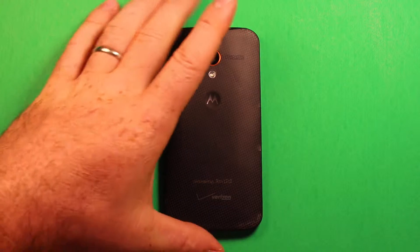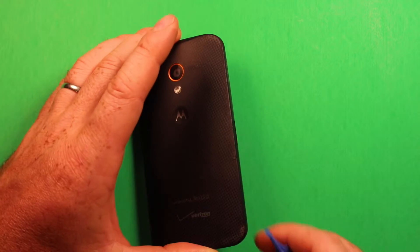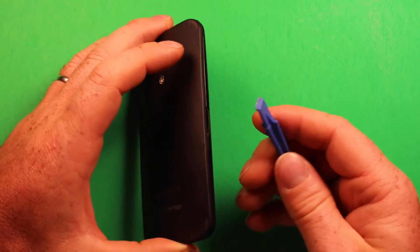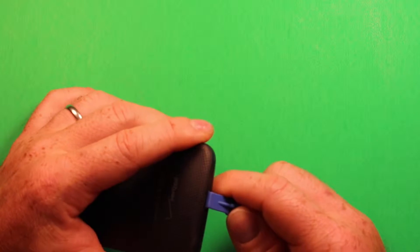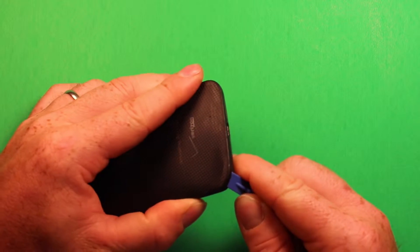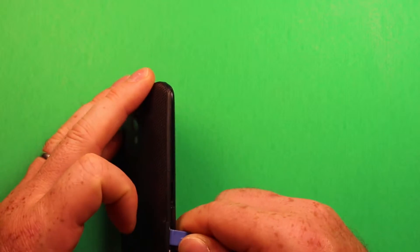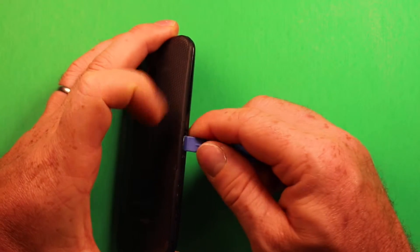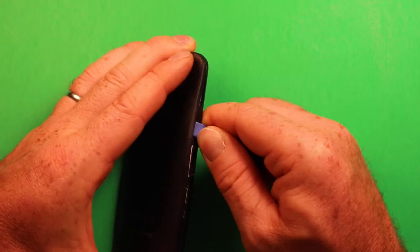First, to remove the back, go ahead and eject the SIM card tray — you can use a paper clip or a SIM eject tool. Then start prying at the bottom by the charging port using a small plastic pry tool, and just work your way around. The back cover can crack if it has some age to it, so if you encounter that, start near the SIM card slot and keep working up.